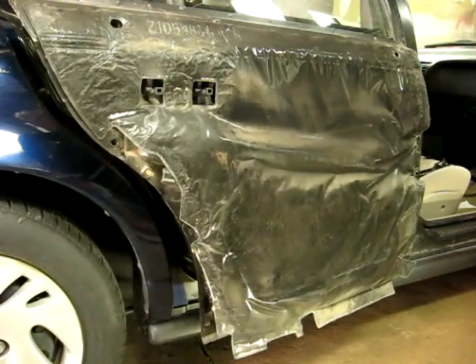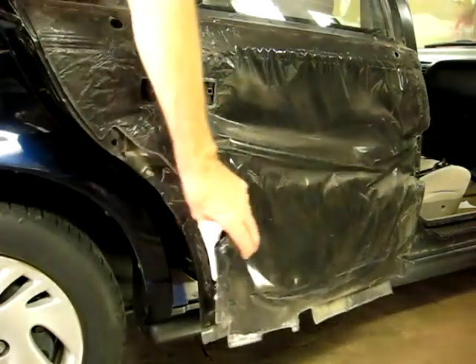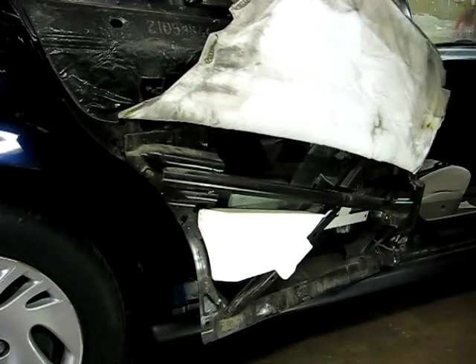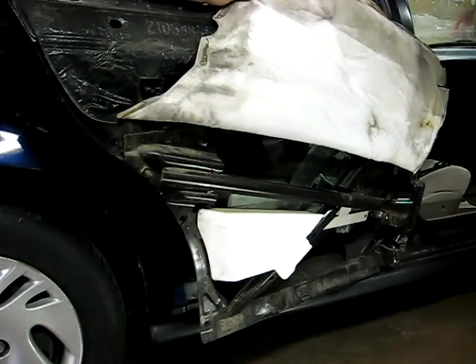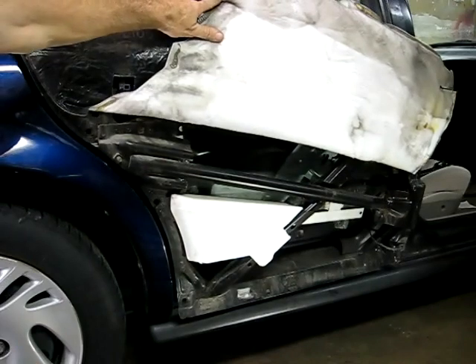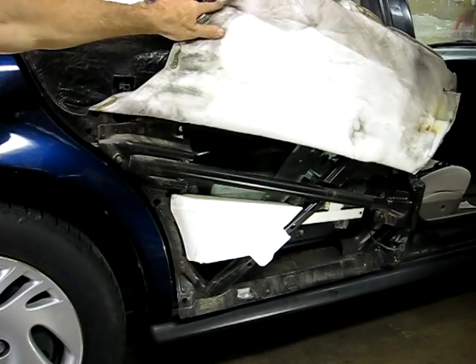The panel will just come right off, just like that. Now you can see the water deflector that was underneath the panel, and once you lift the water deflector up you can see all the other components underneath there that you might want to get to. So that's all there is to removing the outer door panel on your Saturn S-Series.